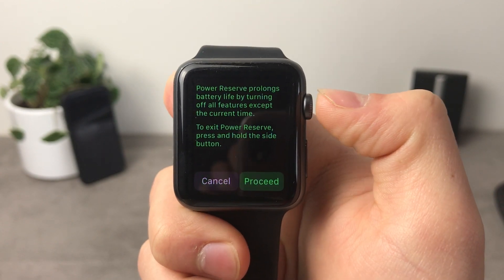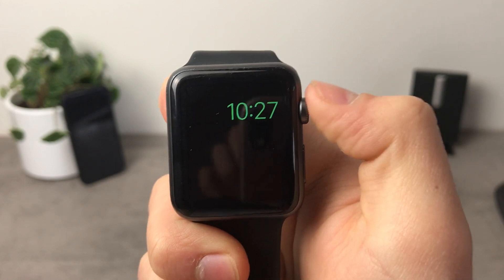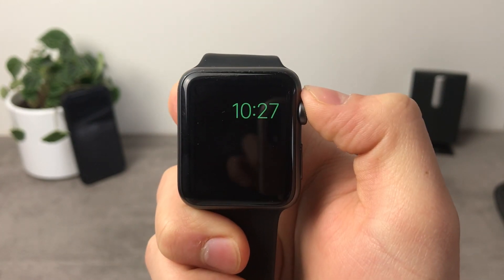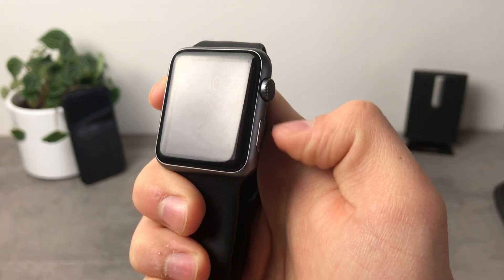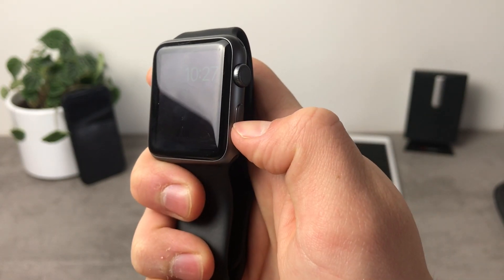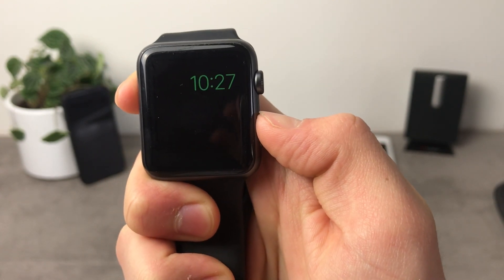Let me show you how it basically looks. I have to click on the proceed button at the lower right corner in order to get there. And as you can see we are here — nothing else is working except for the time shown on the screen. To exit power reserve mode I have to hold down the side button, just like I would to turn on the Apple Watch.